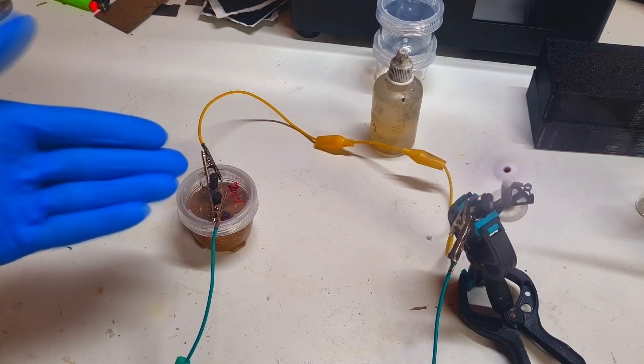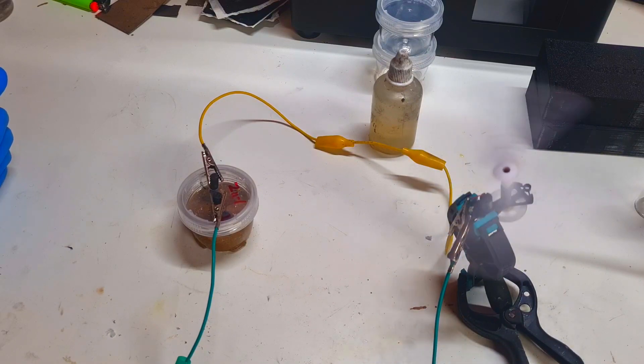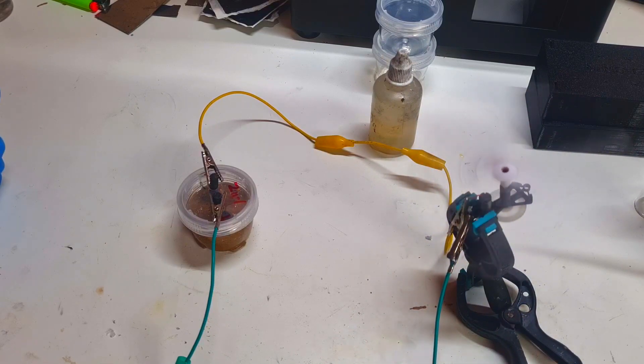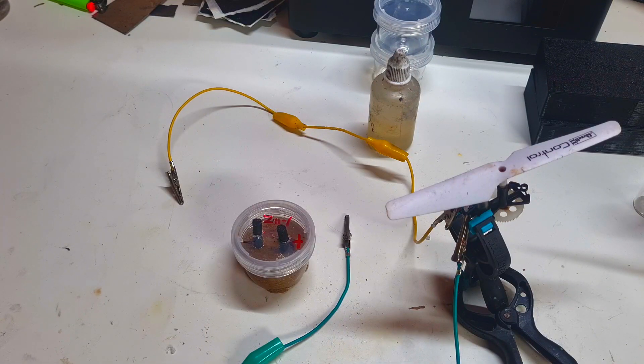Really nice! This cell will spin a drone motor for some time. I also get some little assistance from my 4-year-old daughter. Her name is Mia. So guys, that's it for now and we'll see you in the next video. Bye!